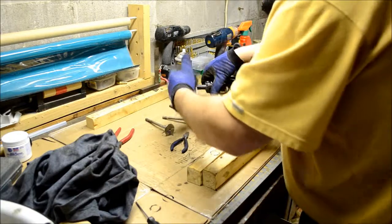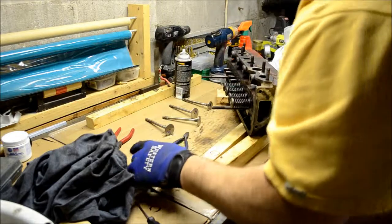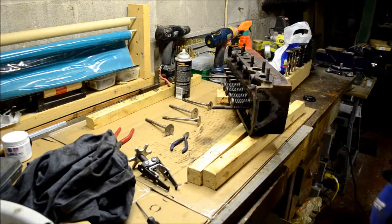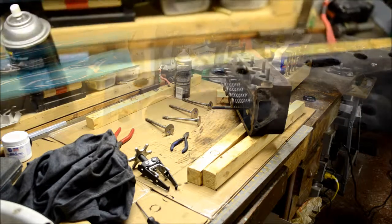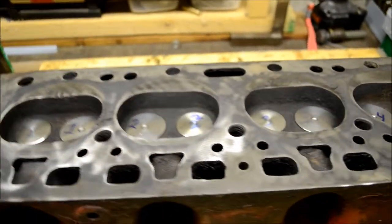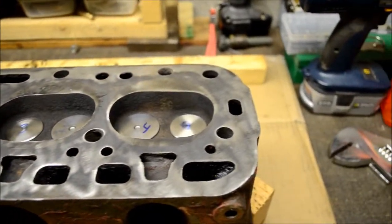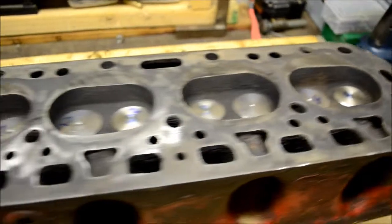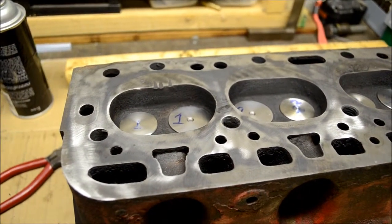I got the technique down. You've seen it, I'm gonna do the other four and cut back later. Hey, it's done — valve job complete! I got all eight valves back in, all brand new, all nice and polished up with the valve lapping compound.